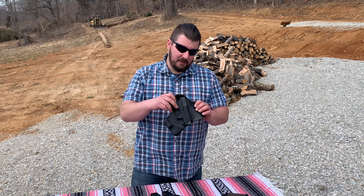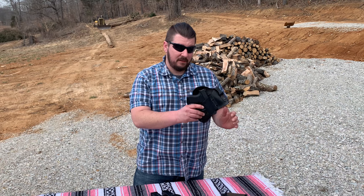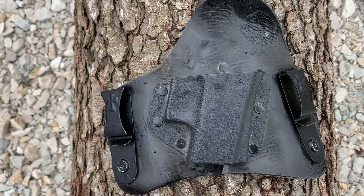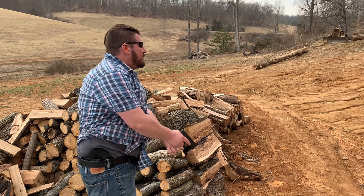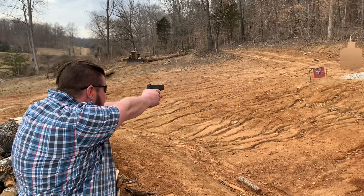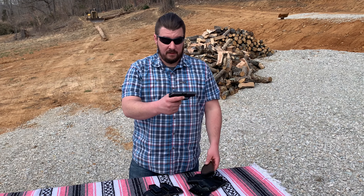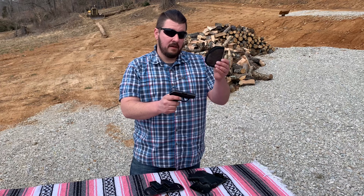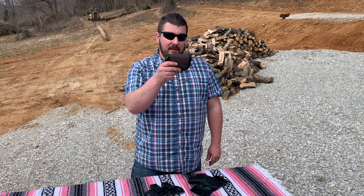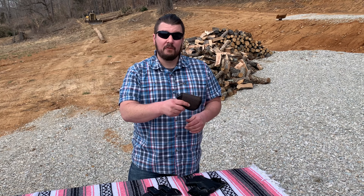Moving on to the meat and potatoes of the whole rig — the Glock 43 again, in a Crossbreed inside-the-waistband holster. I've been using these holsters for years, I'm very comfortable with them and that's what feels natural to me. Depending on the time of year or what I'm dressed in, sometimes I'll move to a pocket carry gun — this is the Ruger LCP 380, a little bitty gun. Always keep your pocket gun in a pocket holster and never keep anything else in that pocket if you're pocket carrying, or something could get in that trigger guard and go off when you're not wanting it to.